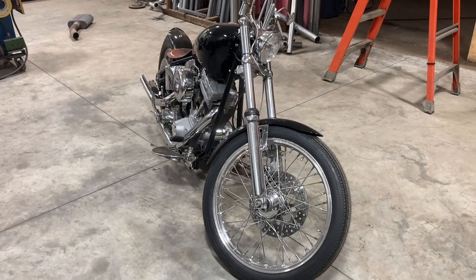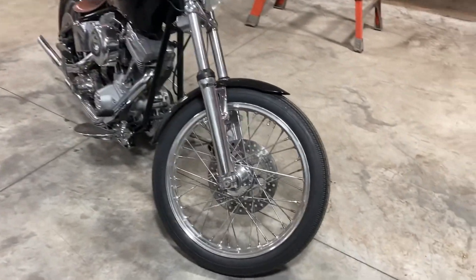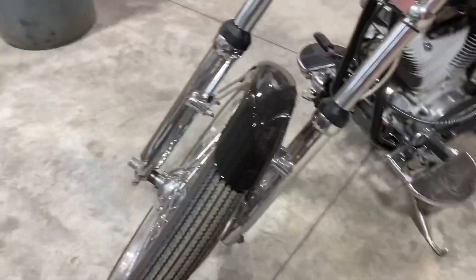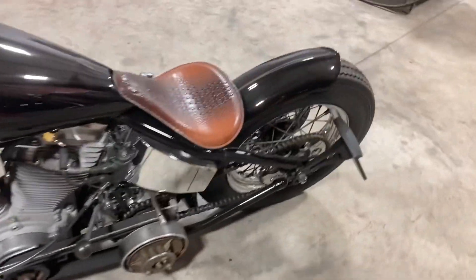Check it out. Okay, there she is, all done. Got everything put together, the old school rubber on it, front and rear.